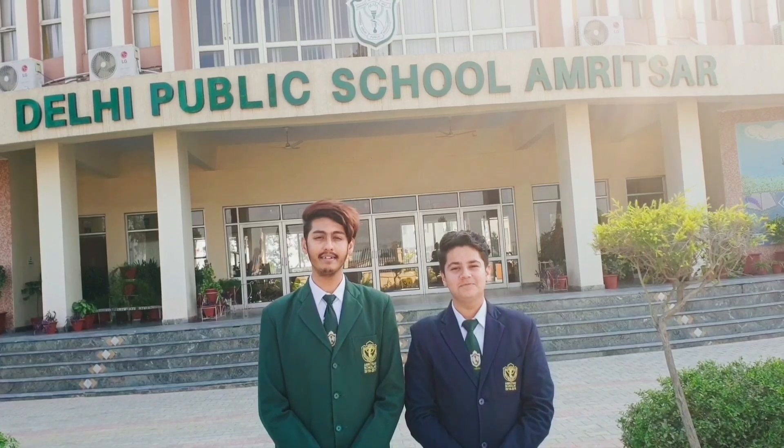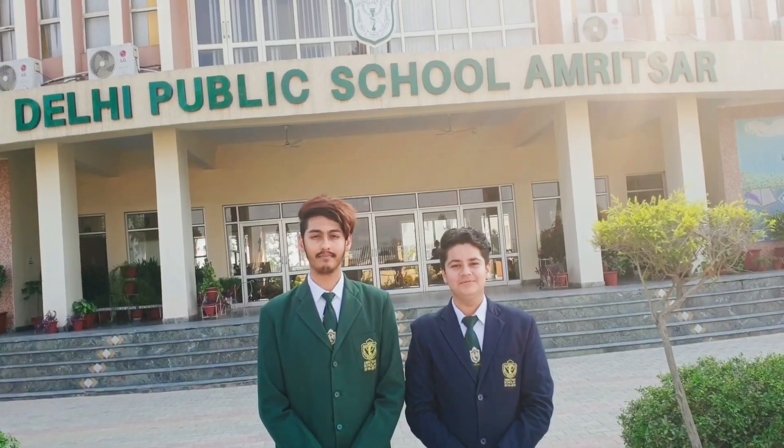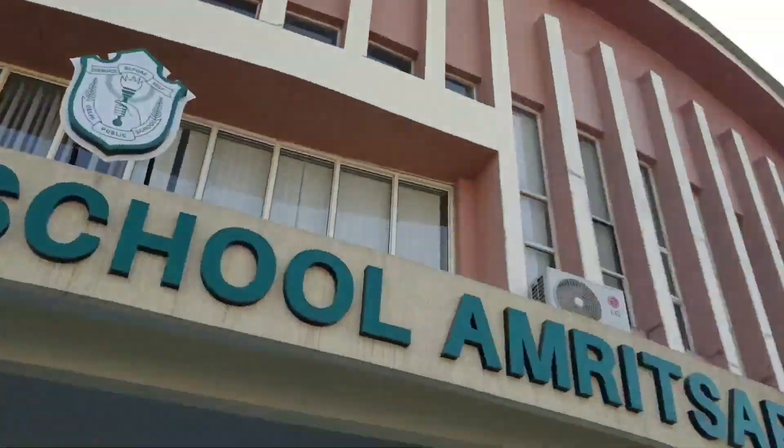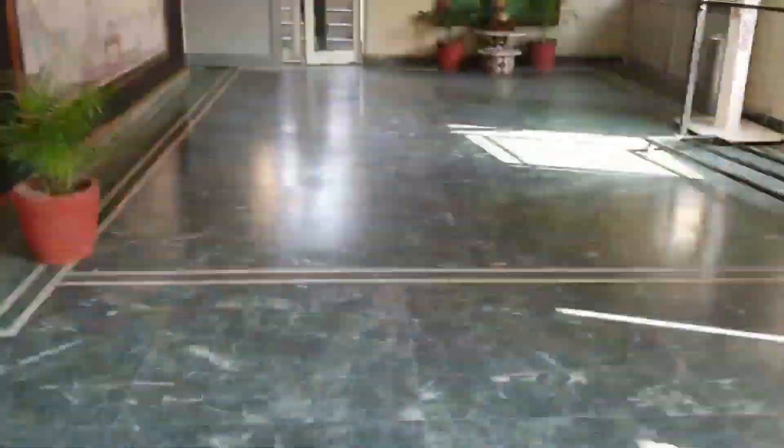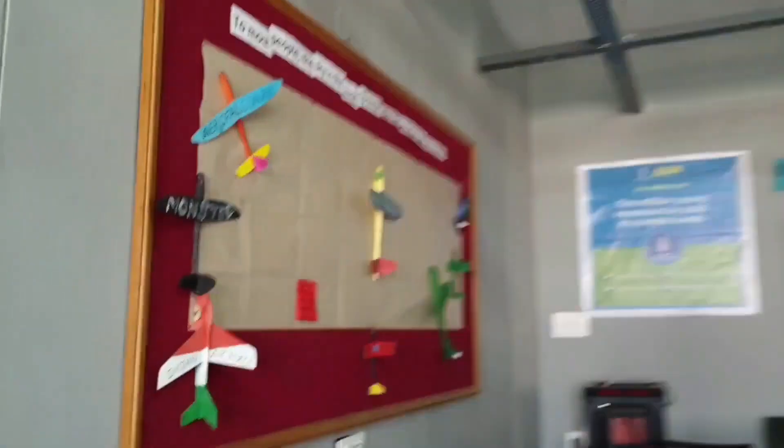Hello, I am Harneesh Singh and I am Manthan Mahajan from Delhi Public School. There are several challenges faced by farmers on a daily basis. They face irrational challenges because of low levels of underground water.